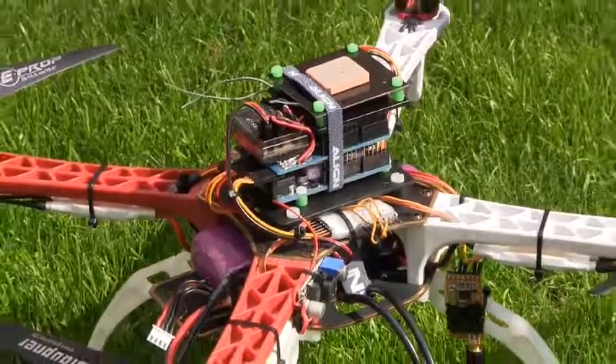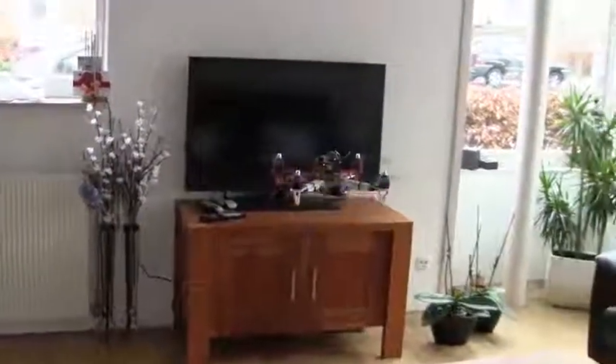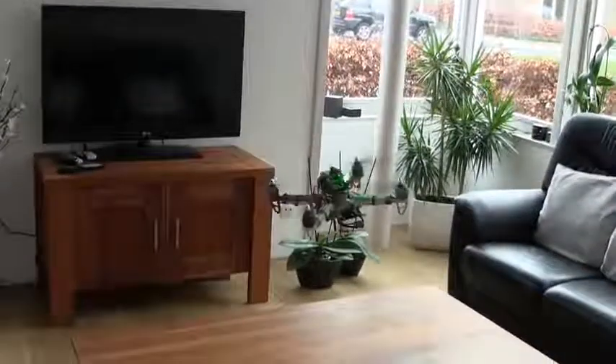People frequently ask me if I want to publish my Arduino code that I wrote for my Multicopter Flight Controller. Unfortunately I can't do that. However I would like to do something for the community.